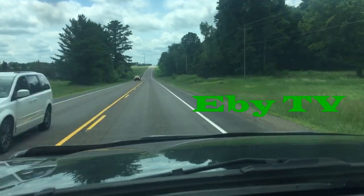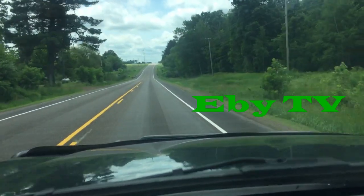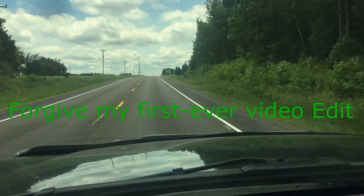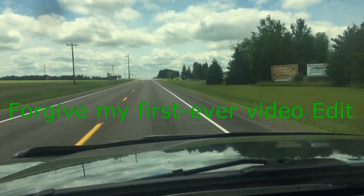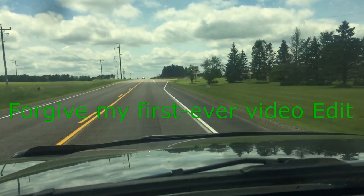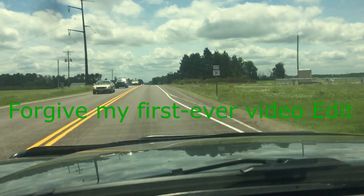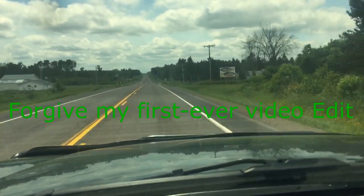Hello YouTubers, today I'm making this small video coming back from our shop project. I wanted to tell you guys what this channel is going to contain. The audience is going to be more about our toys, and our toy is our Duramax's — I have an LLY engine.